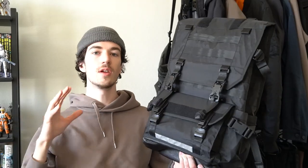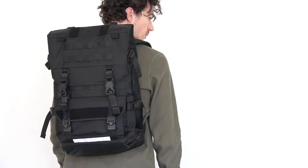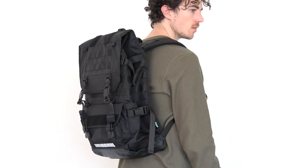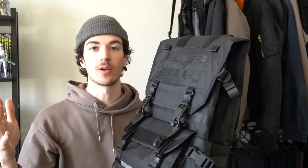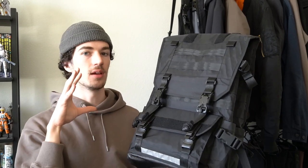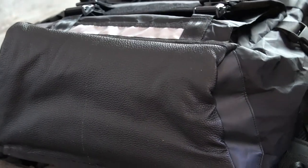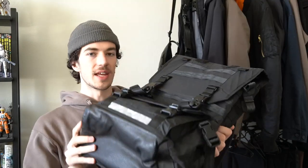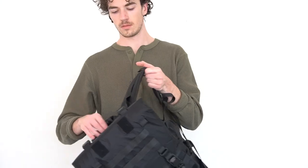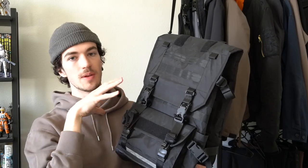The bulk of the material used is that X-Pack sailcloth fabric, which is waterproof and abrasion and tear resistant — a really good choice of fabric for a functional piece of gear like this. On the bottom there is a big section of leather just for some added durability, and that same leather is also on this padded handle here, which is a very nice little feature.